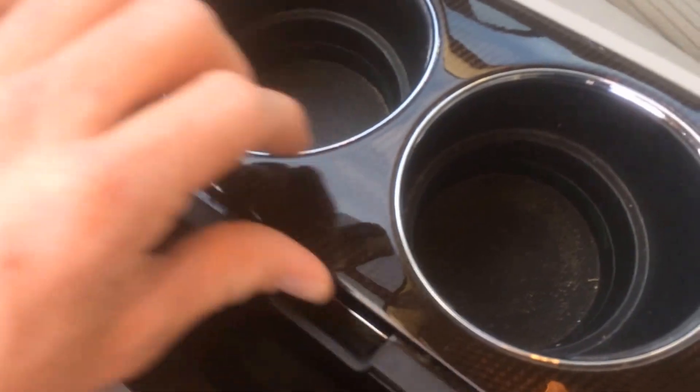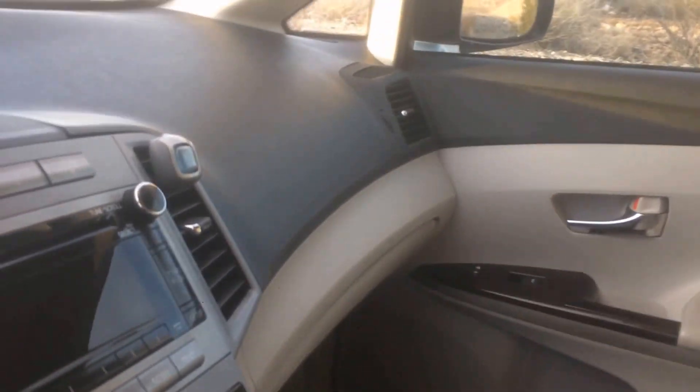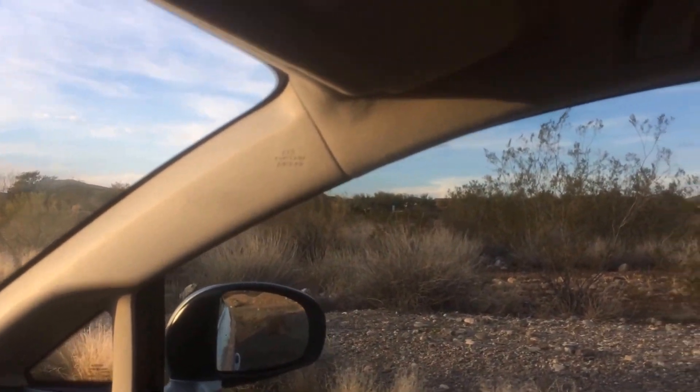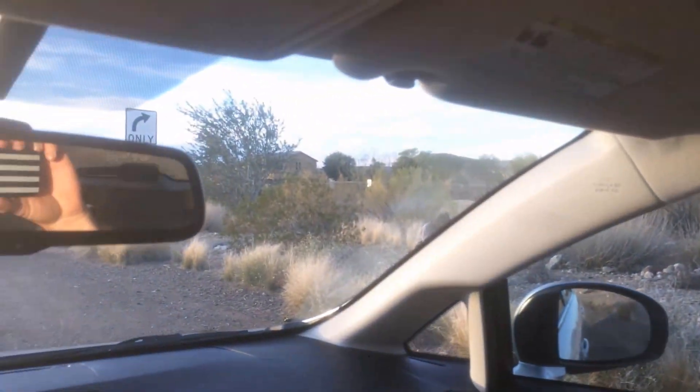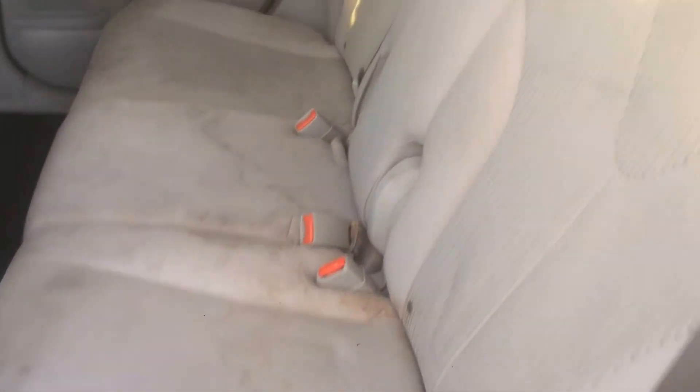There's a lot of room for the cup holders and space for papers. The car has curtain airbags up front and in the rear, visible on both sides. In the rear of the car there's a lot of space, plenty of cup holders, some stains on the seat, but lots of room overall. You also have interior lights for on and off, which is nice for driving at night.